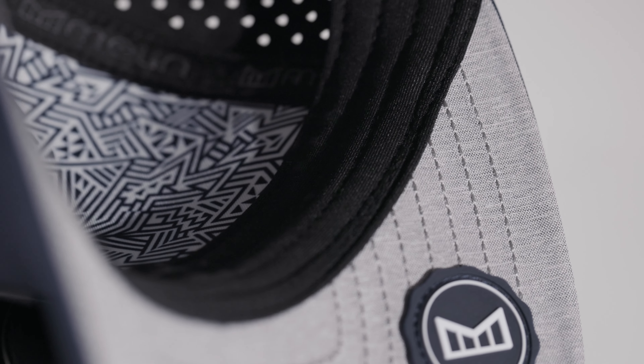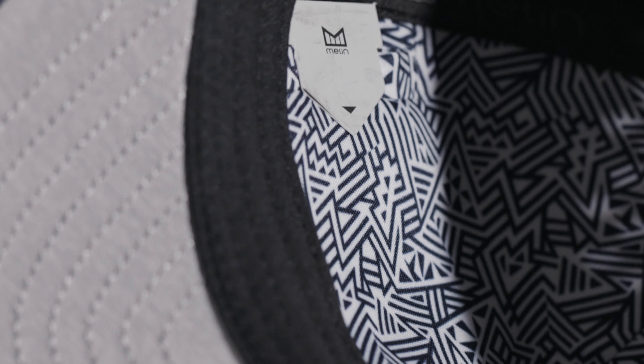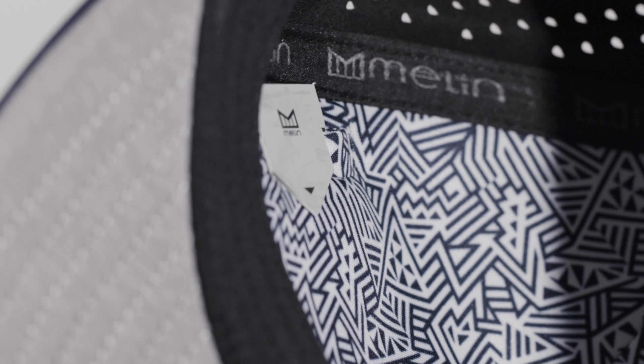We then wanted to reduce the chance for bacterial buildup, ultimately resulting in acne. So we implemented the industry-first antimicrobial triple quilted sweatband. And then, just deep enough for some cash, we built a little b-some pocket in the interior lining so that no matter if you're in board shorts, flip-flops, and a hat, you've got one extra spot to stash some cash.